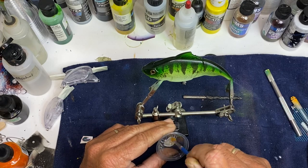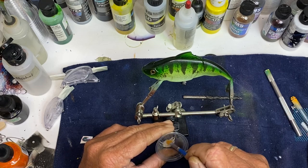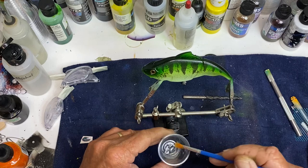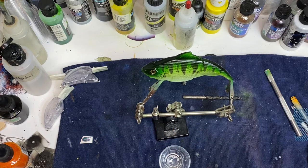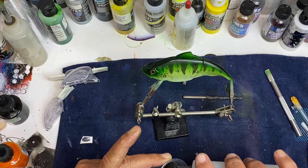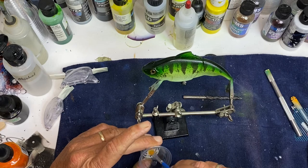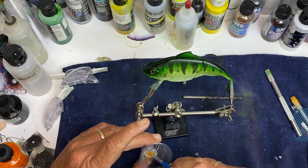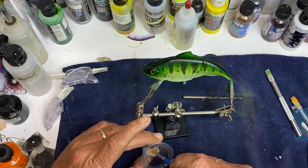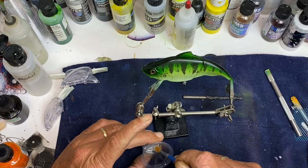I'm using Bob Smith epoxy and it hardens pretty quick — it sets up within 30 minutes, you better have it done if that long. You can add just a little bit of alcohol — just one drop — that slows down the cure time a little bit, helps some of the bubbles get out, and gives you a little more play time.